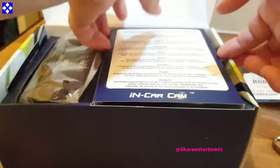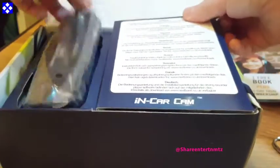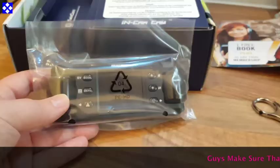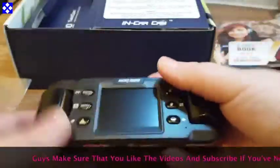It supports micro SD cards up to 32 gigabytes — not included in the box, which would have been a bonus but it's not included. It also comes with playback software for Windows and Mac, so it's compatible with both.